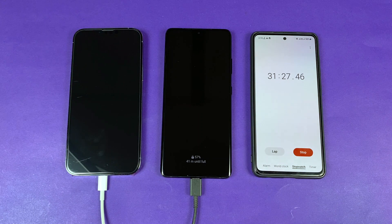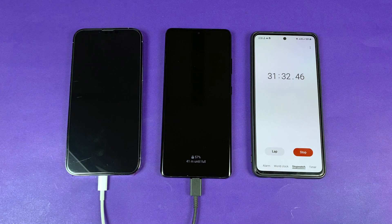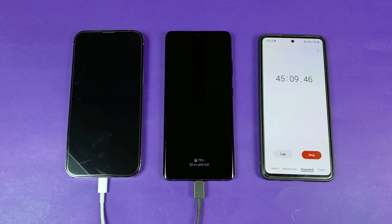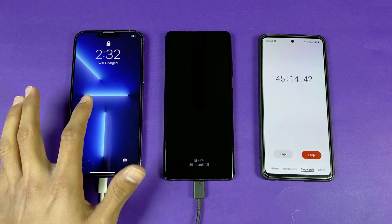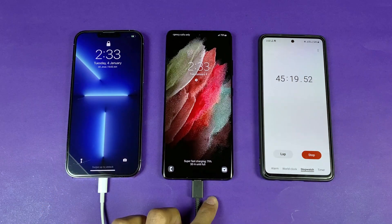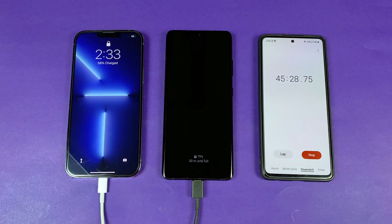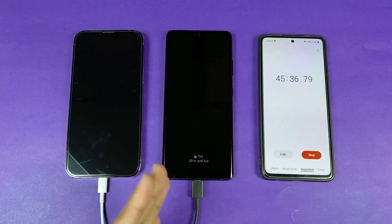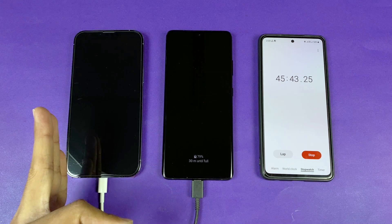After 45 minutes of charging: the iPhone 13 Pro Max is at 57–58% while the Samsung Galaxy S21 Ultra is at 79% — almost hitting 80%. The iPhone is charging a bit faster than before past the 30-minute mark, but the Samsung is still significantly ahead. I'll see you at the 60-minute mark.